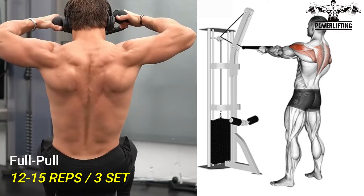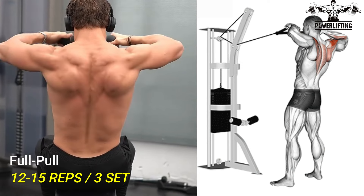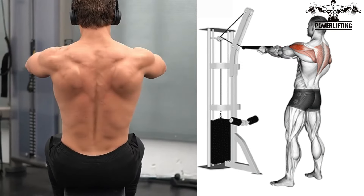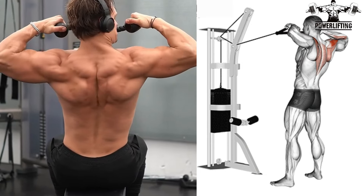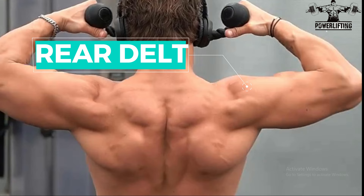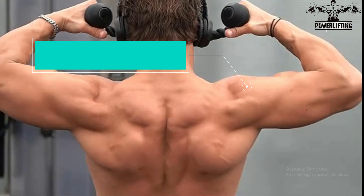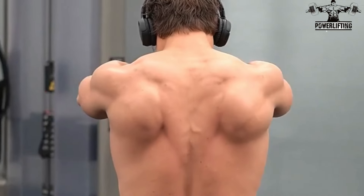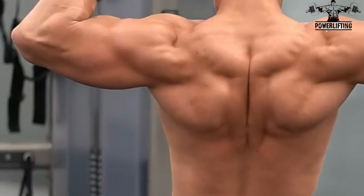Cable Face Pull. Assume a split stance with the arm straight out in front of you, utilizing a pronated grip. Now inhale and pull the rope towards your face with the elbows high. This exercise targets the rear delts of your shoulder's muscle. Slowly lower the rope back to the starting position and repeat for the desired number of repetitions on both sides.